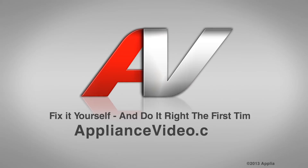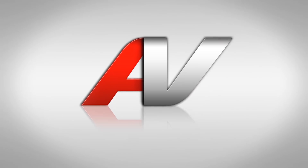Thank you for watching another quality in-home repair video brought to you by ApplianceVideo.com.